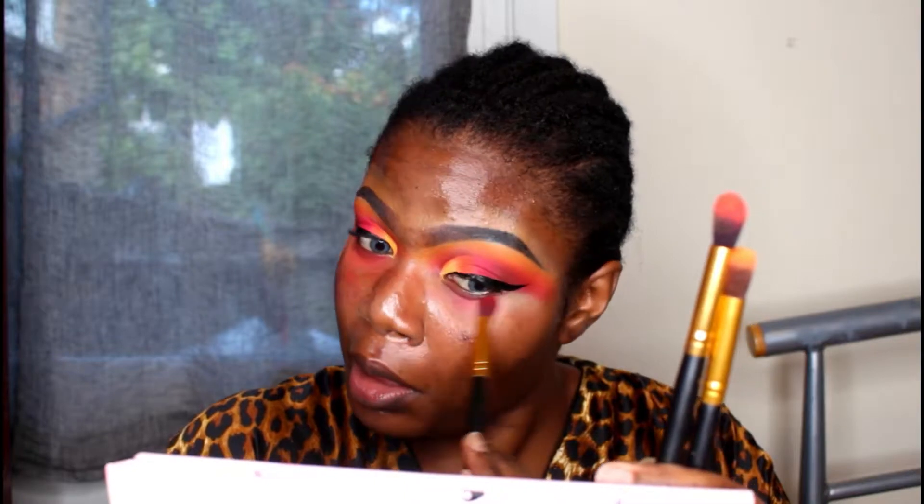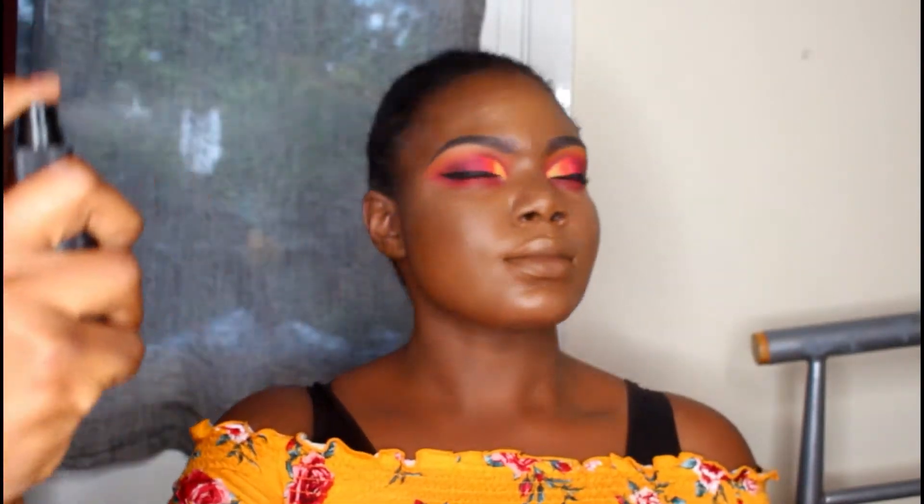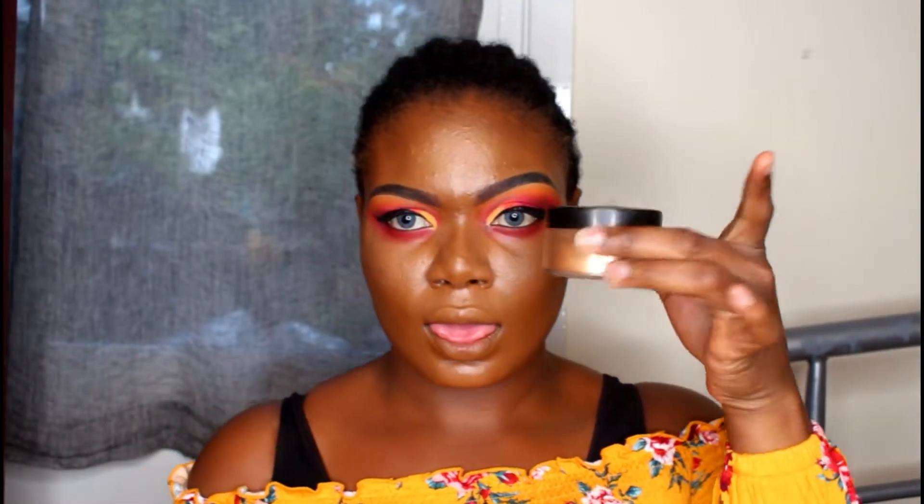For the other eye I went back with the same colors — red, then orange, then yellow. It was hard because while applying concealer and foundation I was trying not to wipe off all my work. I did the rest of my face off-camera.